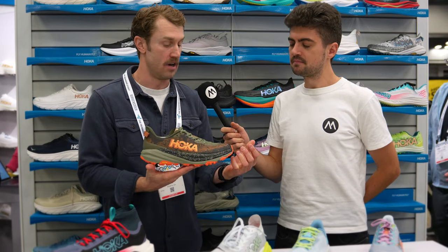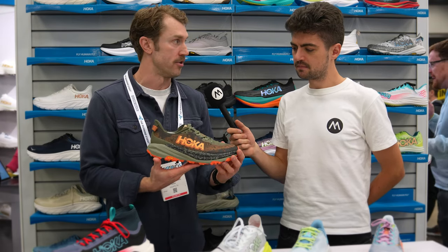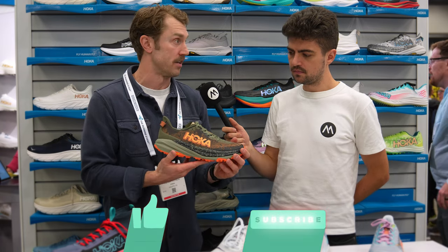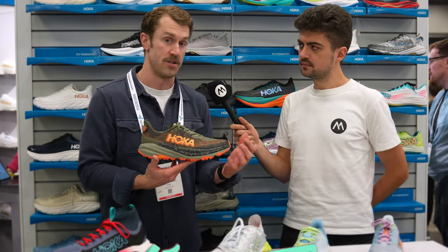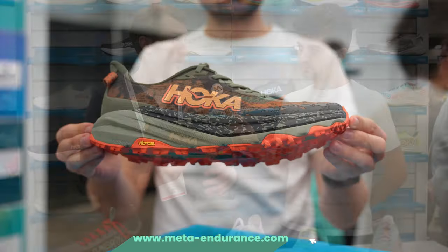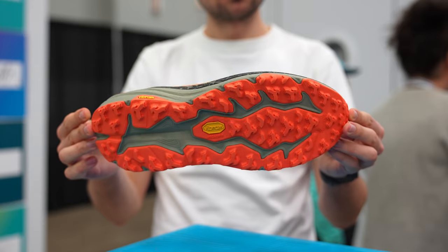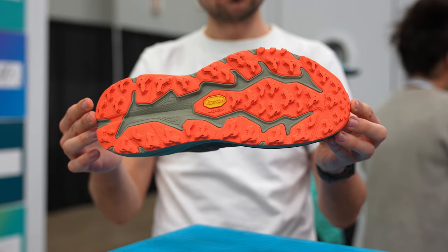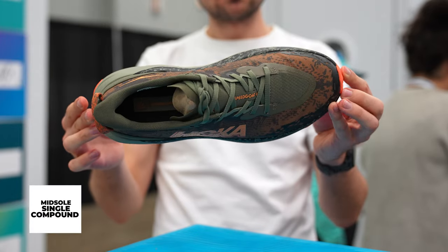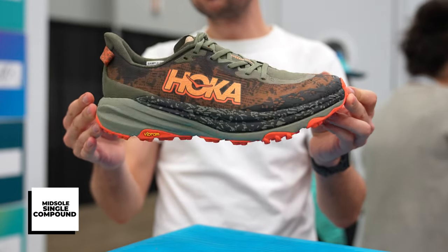The Speedgoat is essentially our workhorse trail option for HOKA. It's going to be a very familiar shoe if you're familiar with the HOKA lineup, staying in that positioning — a lot of bulk miles and training, but also incredibly race ready. The DNA from Speedgoat 5 remains in the Speedgoat 6: the same Vibram MegaGrip outsole, traction lug, the midsole is single compound, very lightweight, fun, smooth, and responsive.